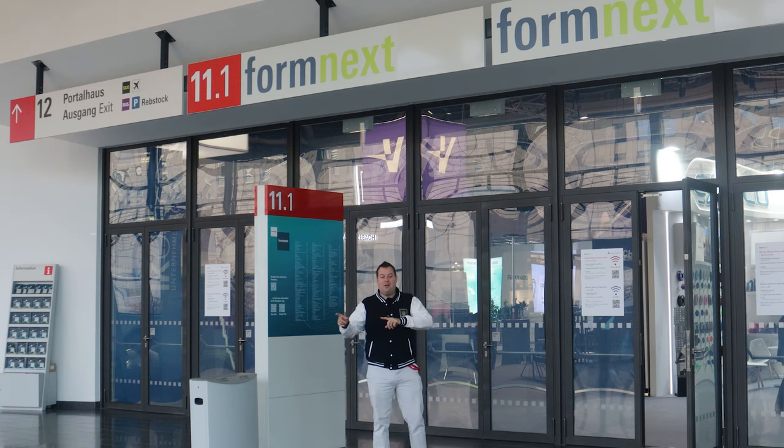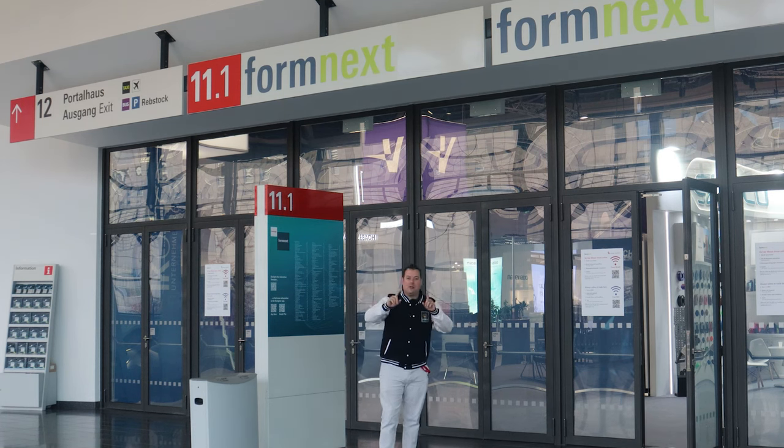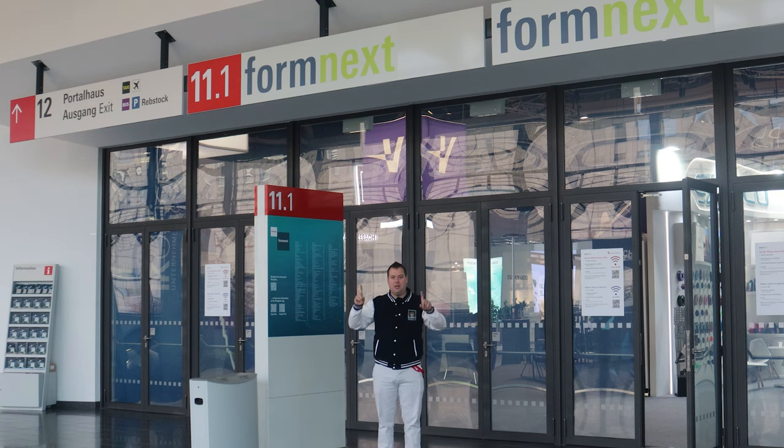We're talking with some new partners, some old partners, and we're going to chop this up into lots of different videos so that we can try to cover as much as humanly possible.